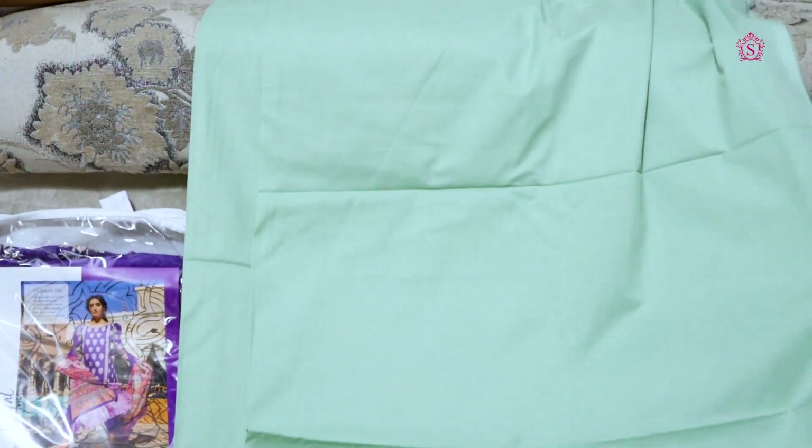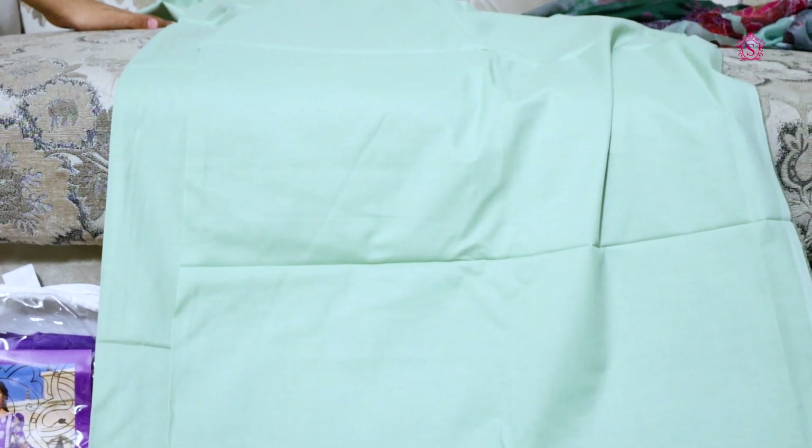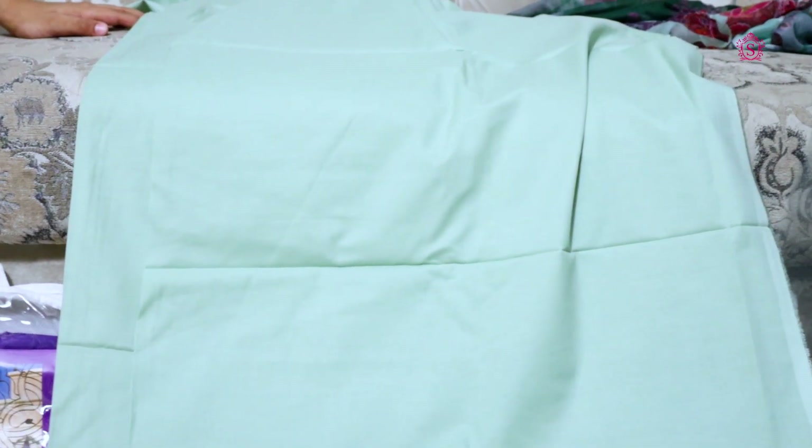Now I will show you the next piece. This is a trouser. It is light green, pistachio color. It is a cotton trouser with no printing.